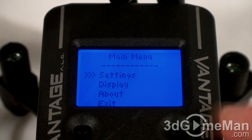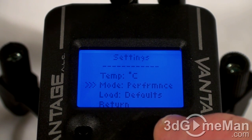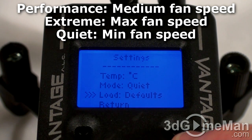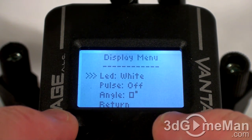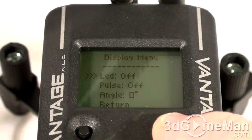Within the settings, you can change from Celsius to Fahrenheit. You can change the mode from performance to extreme to quiet, and if you want to, you can load the defaults. Within display, you can change the LED color from blue to white, red, amber, green, purple, or you can turn it off.